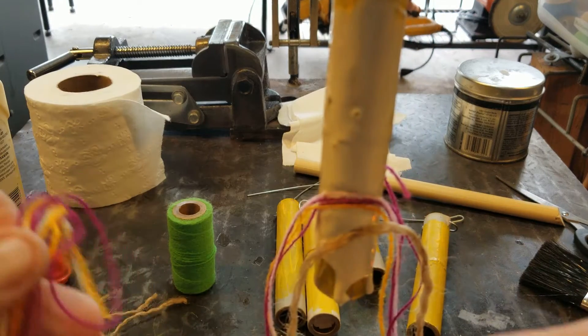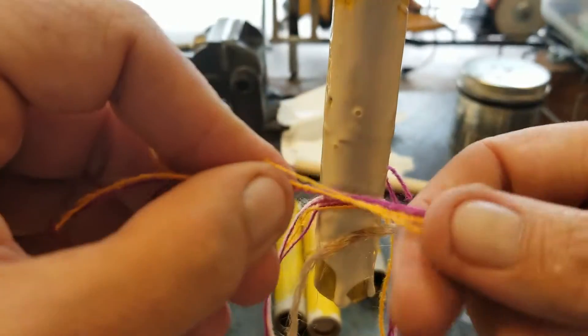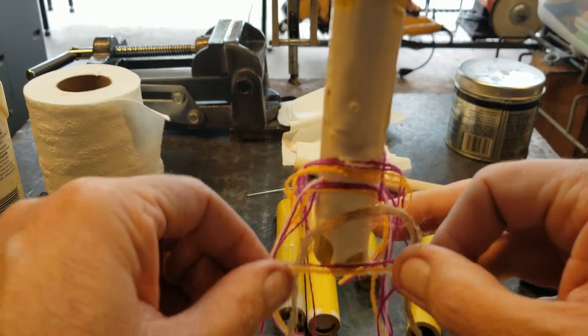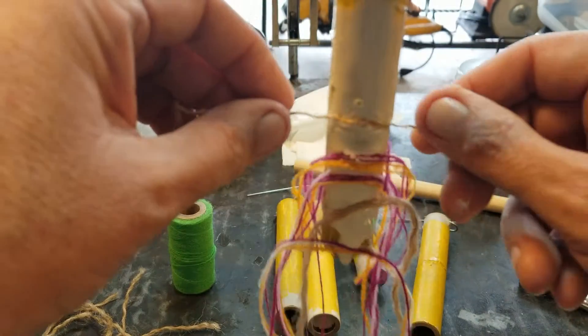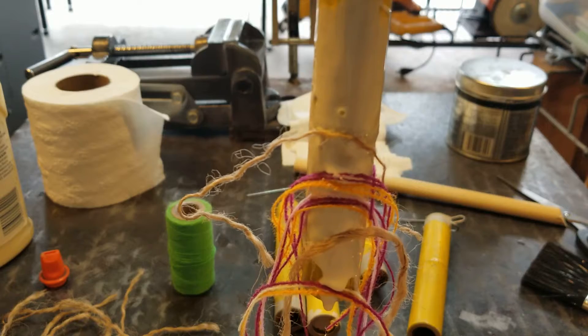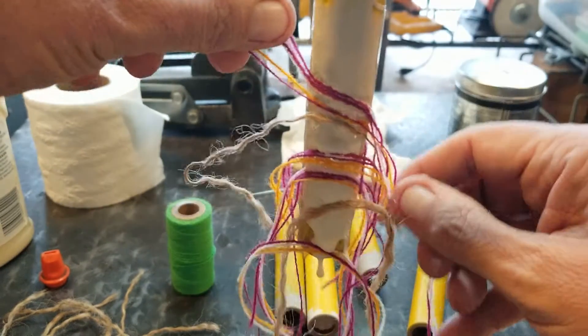I just glue some threads in there — different bright colors, a little bit of jute. So if these are hanging in the trees, the birds will come along in the springtime and pick the threads off and use them for nest building. And if they fall off and land on the ground, they'll do the same thing — just pick them up, carry off these threads, and put them in their nests.